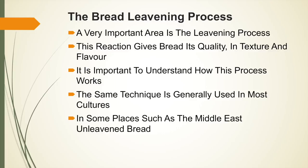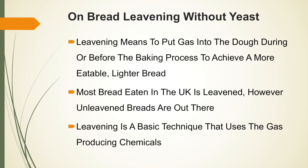In some places such as the Middle East they also use unleavened bread. Leavening means to put gas into the dough during or before the baking process to achieve a more eatable and lighter bread. Most bread eaten in the UK is leavened; however, unleavened breads such as pita breads from the Middle East are also out there. Leavening is a basic technique that uses gas-producing chemicals.